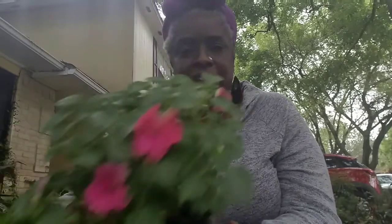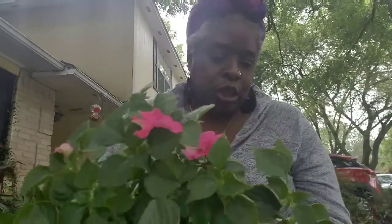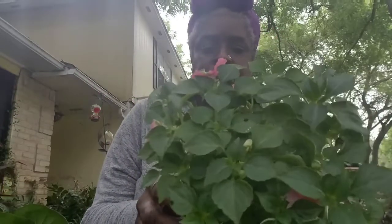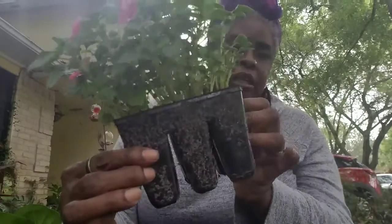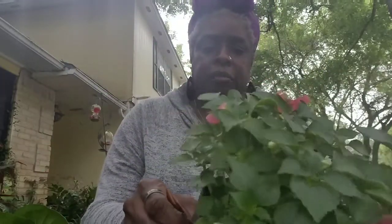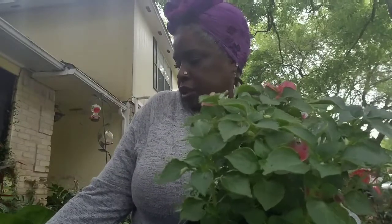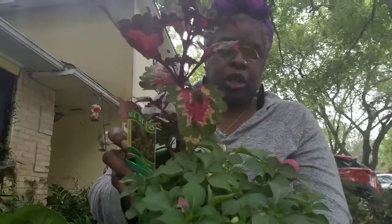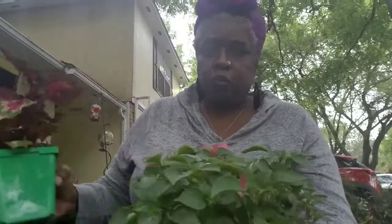It's always good to have impatiens. These are old school common impatiens. I got a multi-color six-pack. They make little plugs and they're going to make a little bush. This is probably going to go in the front, and the coleus will go behind it because they'll be taller. That's how I'm hoping — we'll see!